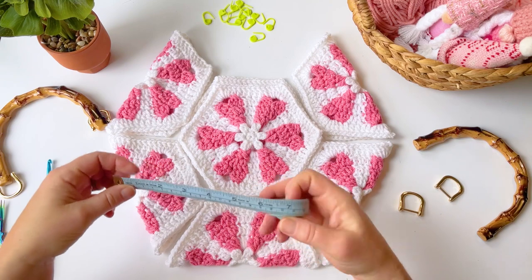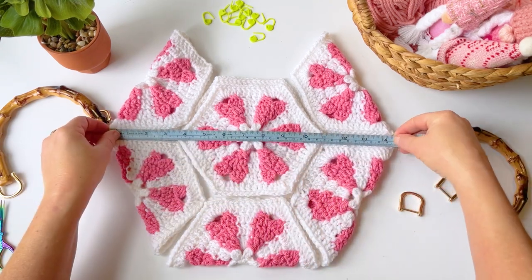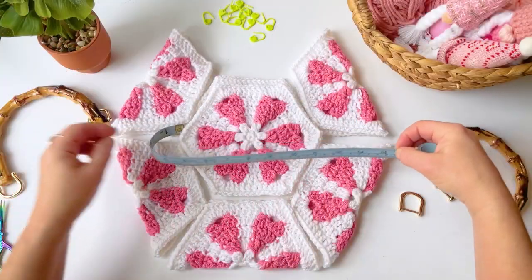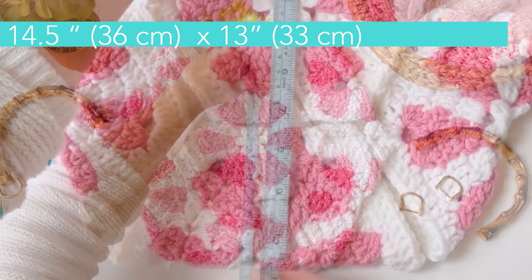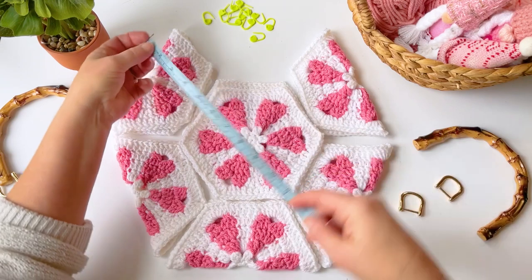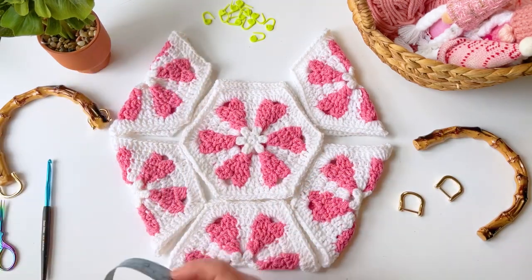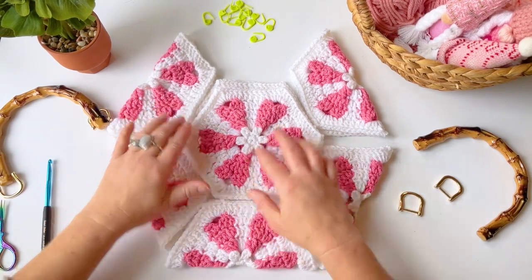Let's go ahead and measure this one. This bag measures about 14 and a half inches wide, from the middle peak down it's about 11 inches, and from the top peak down it's about 13 inches. It's a pretty decent sized bag, which is so cool.